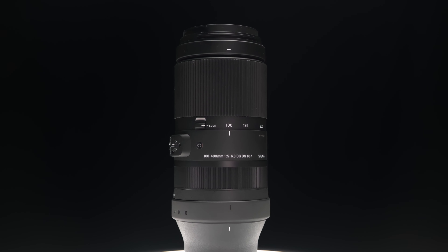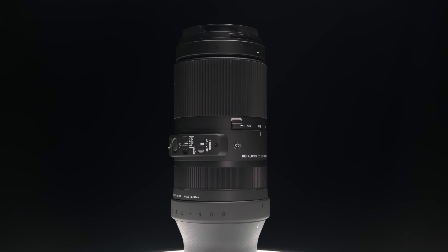It comes with a removable rubber ring near the camera mount point which can be removed when adding the TS-111 tripod collar.